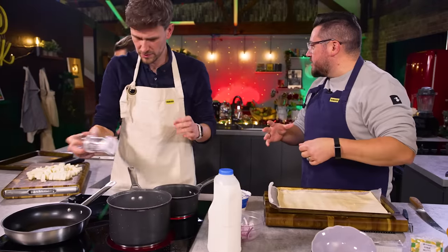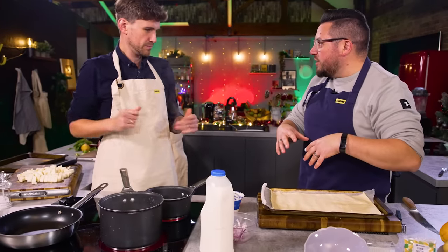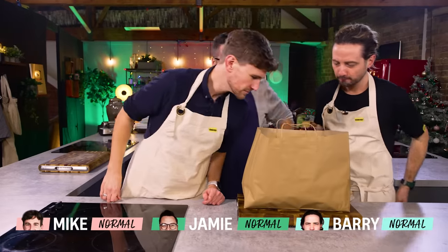You join us in the middle of a bit of a disagreement. Essentially, I've given the boys, our normal home cooks, a grocery bag full of ingredients and asked them to create three dishes, two portions of each, with zero waste. After that, I'll show them what myself and the food team would have done with the same ingredients. Let's see what's in the bag.